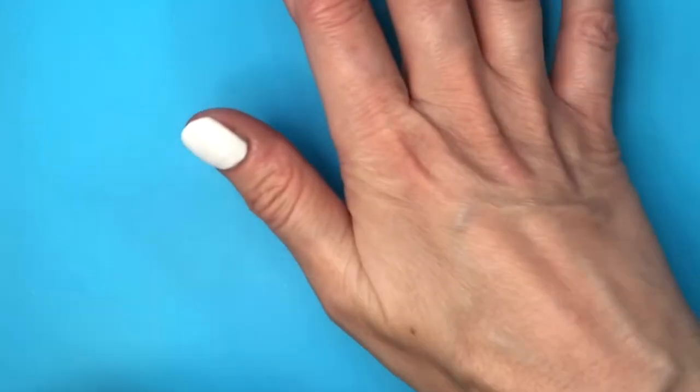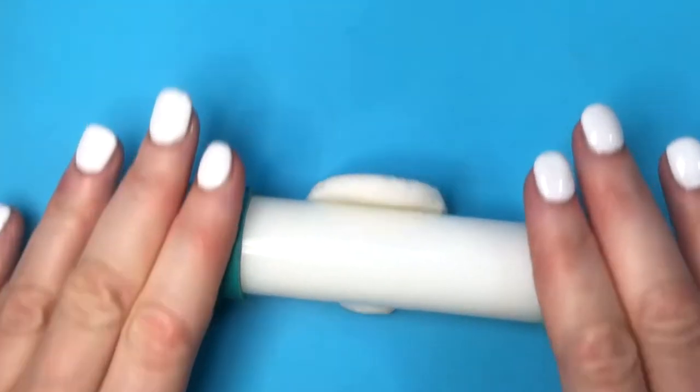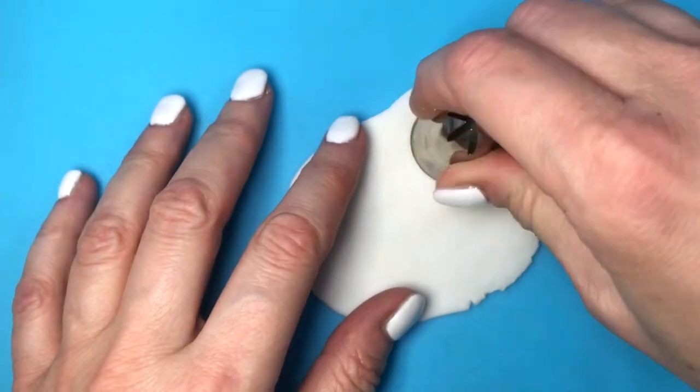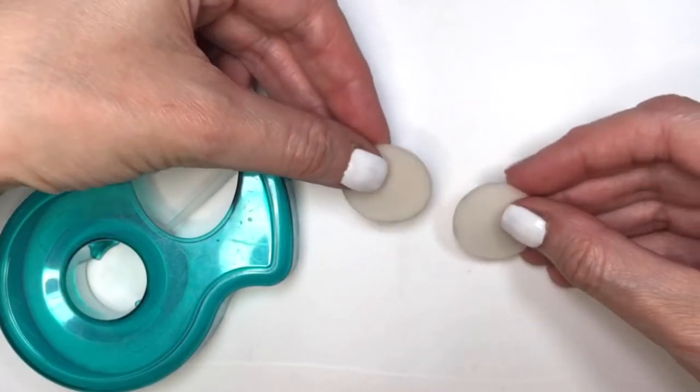I'm going to be rolling some clay using this mat. This is my working space mat and I'm going to be rolling this with that roller that has those two green rings on each side so that my clay is even. I'm going to be using a decorating tool for baking, my Wilton 1M, just going to cut two circles and let them dry.